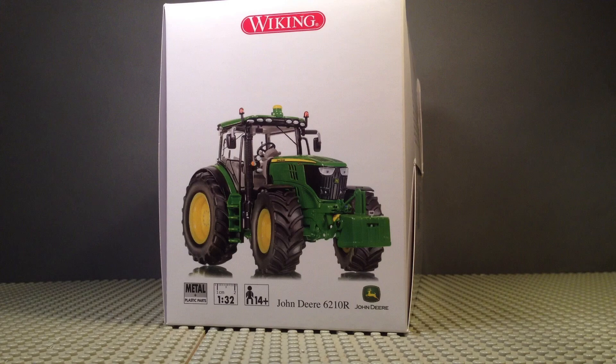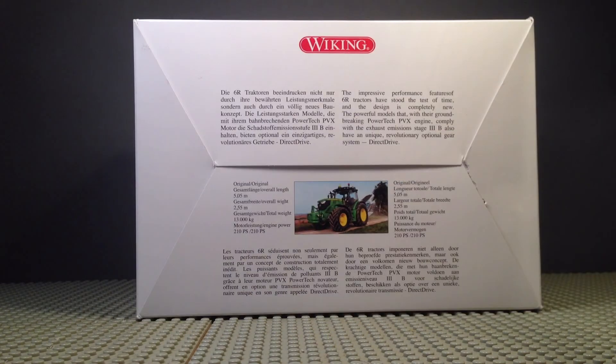You've got the side of the box which actually looks exactly the same as the front of the box. You have the back of the box with a small story about the 6R series itself and all the details.